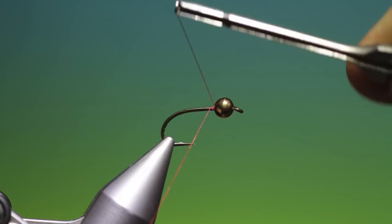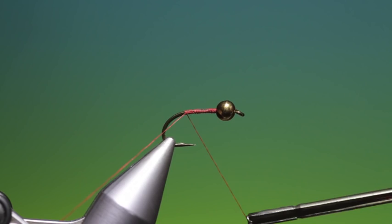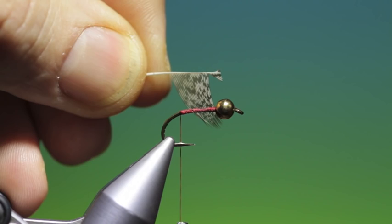Now we'll go back and make a foundation of tying thread. This is a great nymph that I have had a lot of success with — I think just due to the weight of it and its buggy features. We'll prepare a partridge hackle like this: just strip one side, trim off the end, and that's about the right size.